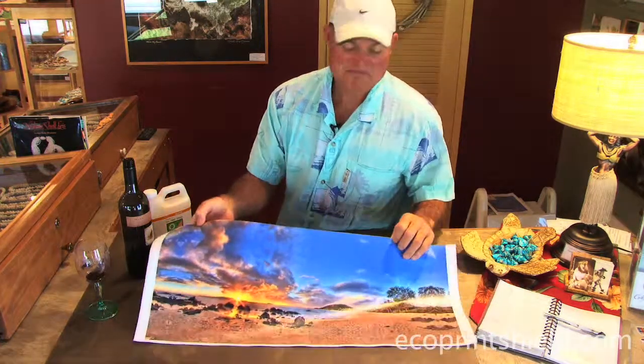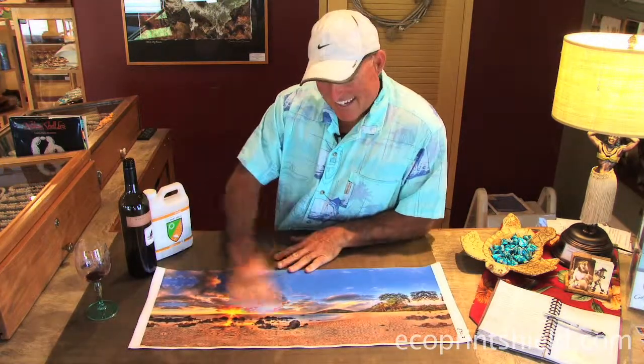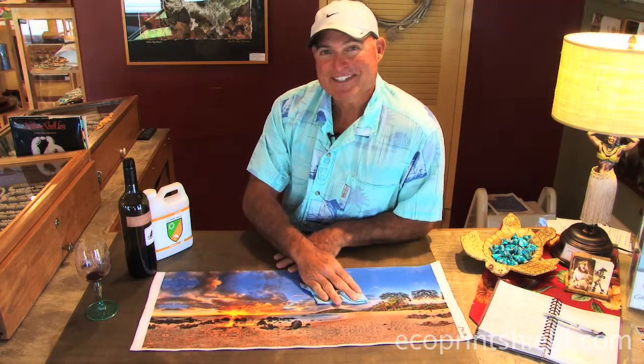You can let it sit for 24 hours on this canvas and it will not absorb through to the backside. And that's one way we help sell our canvases here in the gallery. Take care.